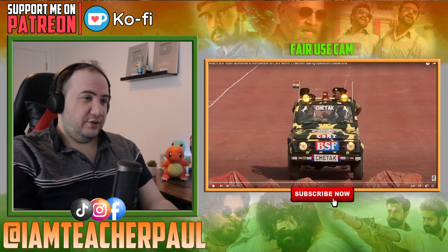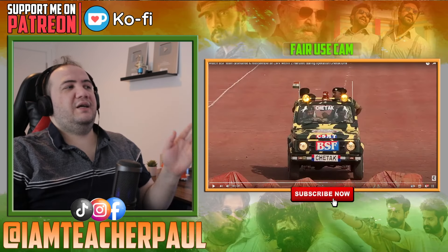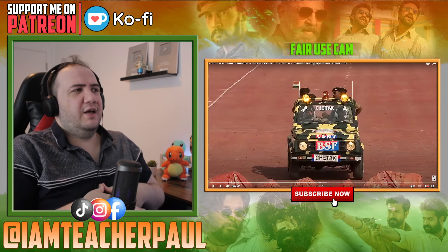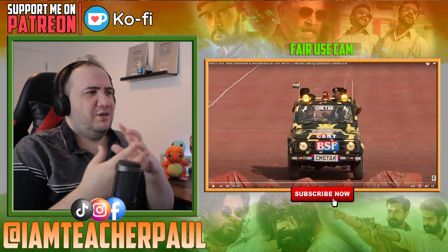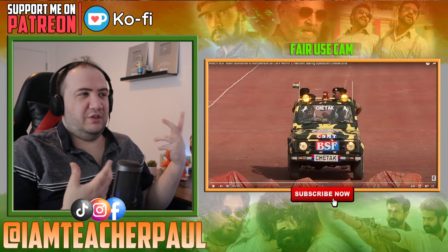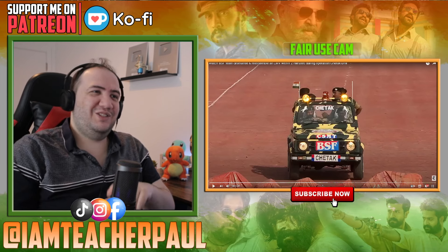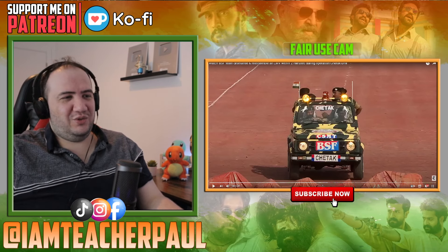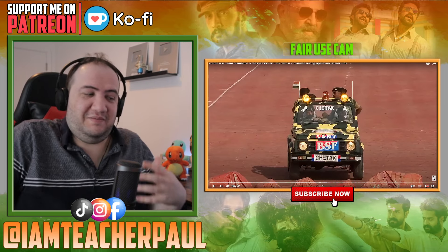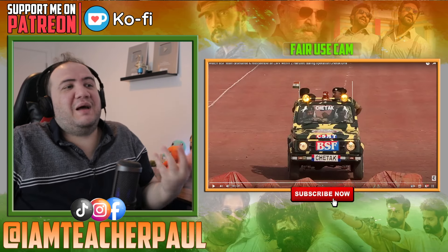What's up guys, today we are reacting to this video about the BSF — the Border Security Force. They're going to dismantle and reassemble an LMV, which stands for Light Motor Vehicle, within two minutes during the Operation Chitak drill. Let's check this out — I've never seen this kind of dismantling before.